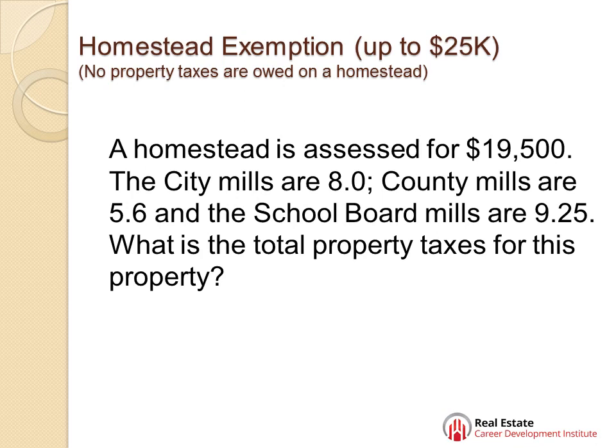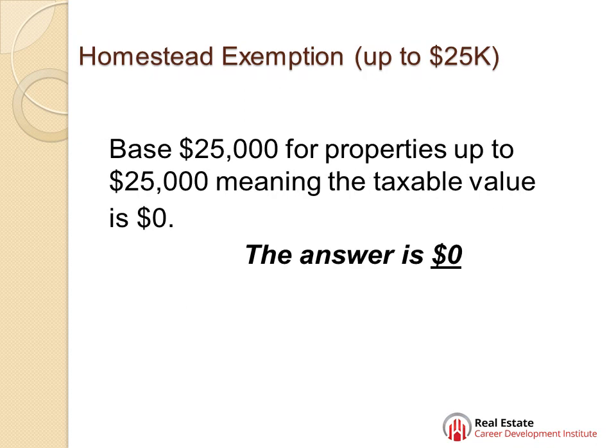Let's just get to it. A homestead is assessed for $19,500. The city mills are 8, county mills are 5.6, school board mills are 9.25. What's the total property taxes for this property? You get a base $25,000 exemption for properties assessed up to $25,000, which means on this particular property, because it's less than $25,000 and it's their homestead, the answer is zero.